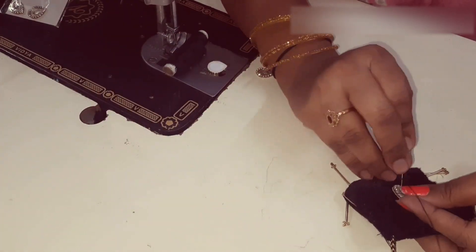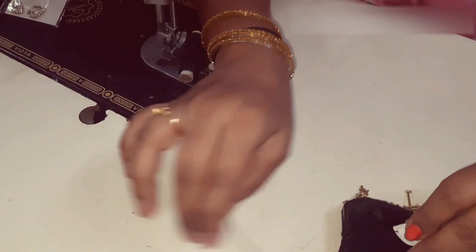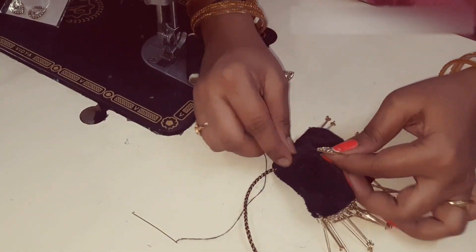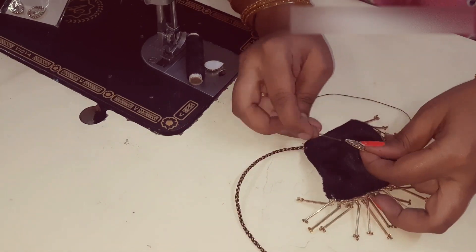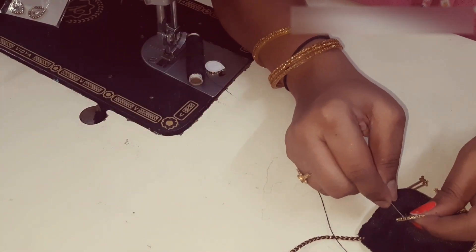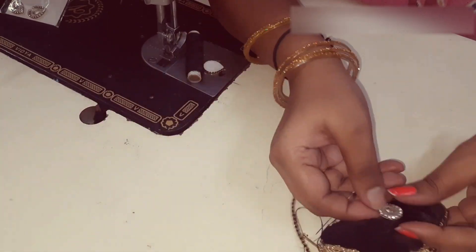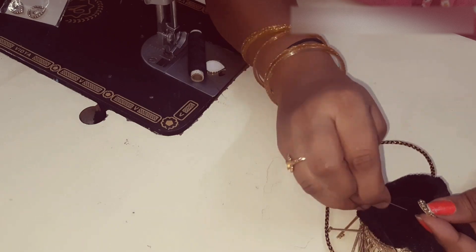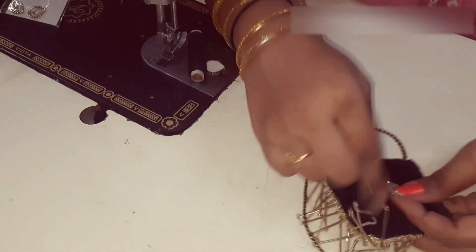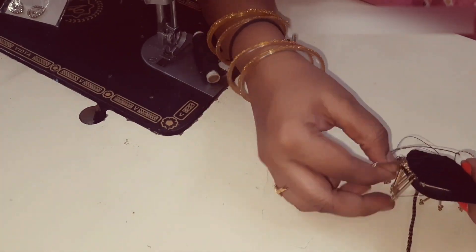I'm doing something special here. I will make a clear video on the side of the patch. I will test the front to back and test the front to back.